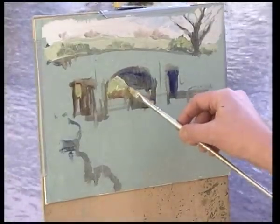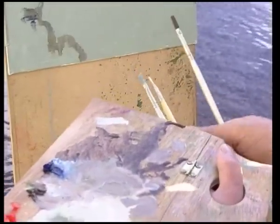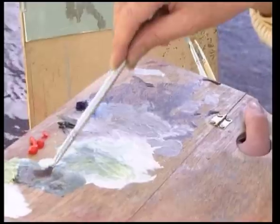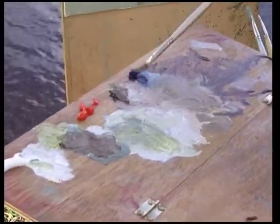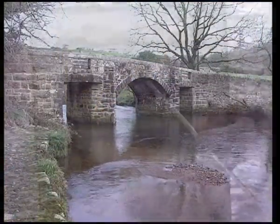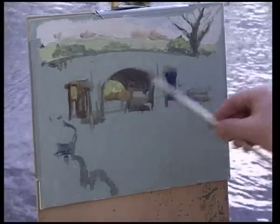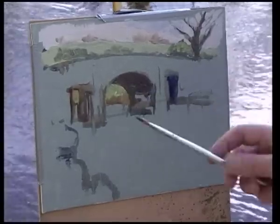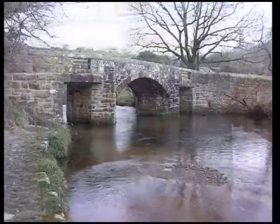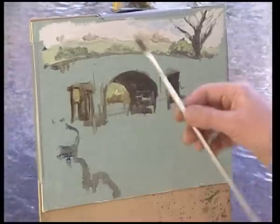I'm holding a range of brushes and changing to a slightly smaller one — a long flat number six, the same one I used to block in the initial stages. Mixing up a dark greyish colour for underneath the bridge: burnt sienna, ultramarine, and a hint of that green I've just been using. The tendency when working in front of a subject like this is to try and put in everything — every stone, every blade of grass — but you can't really, so you have to be very careful what goes in and what comes out. The underside of the bridge breaks away into pale colours where the stones are, and I'm using a scumbling method to give the impression of stonework — not the same as painting every detail.